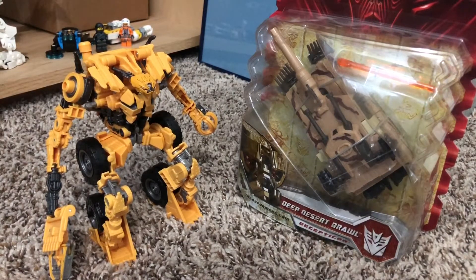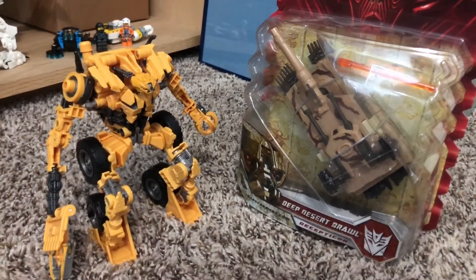Earlier today me, my brother, and my dad went to a hobby store, but we just couldn't pick out anything because there was so much to choose from. And eventually I picked out this near the end of our trip there.